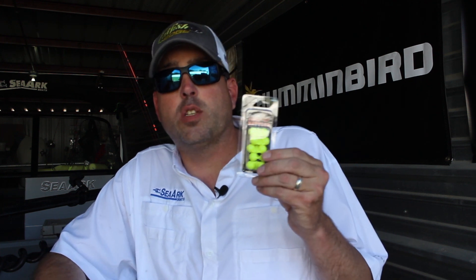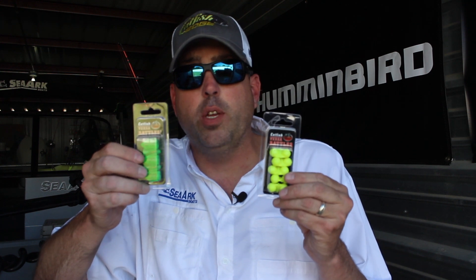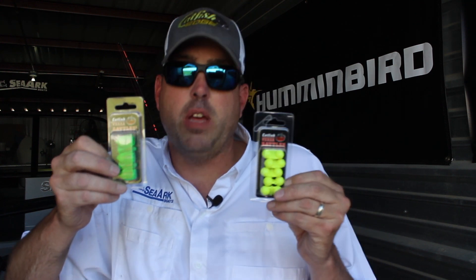When we released the original VersaRattle, we had another rattle we were working on, and it's taken quite some time to get the design perfected and get some bugs worked out. It's finally done, and that's what is available now — the VersaRattle 2. Let's talk about this and the differences.